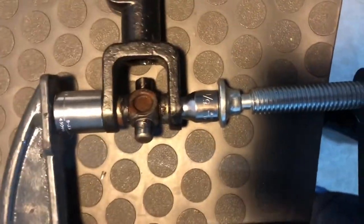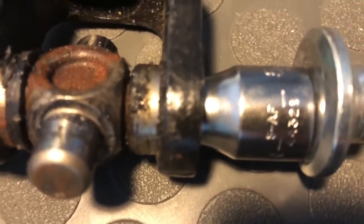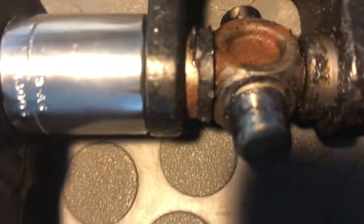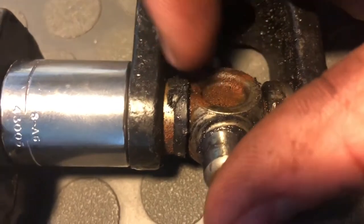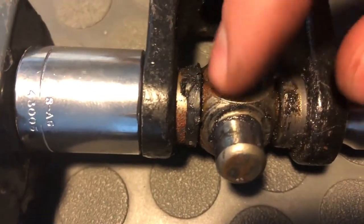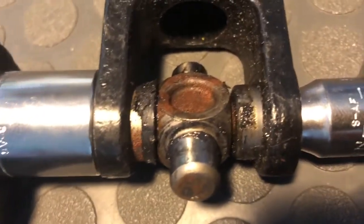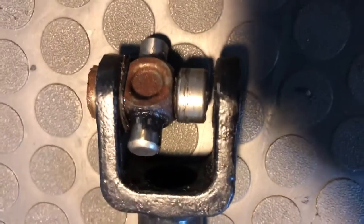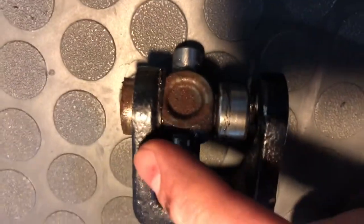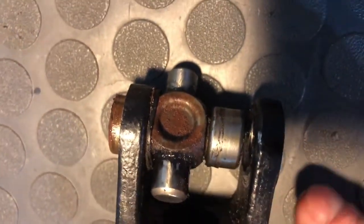It's definitely kind of hard to film - if I had a vice this would make it a lot easier, but I'll show you as I'm tightening this. You can see it starting to push this cap in, and in turn that's going to push this other cap out into the socket. Since this is not meant to be replaced, the u-joint actually hits the edge so it won't push the cap the rest of the way out - you do have to fiddle around to get the cap out the rest of the way with vice grips.